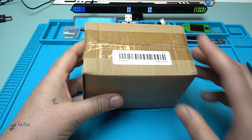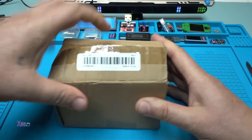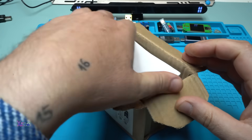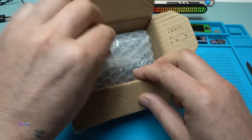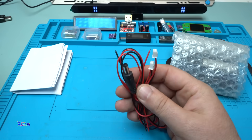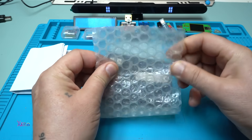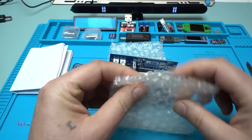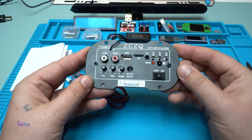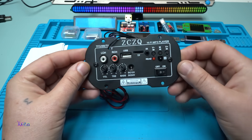It came in another box — let's cut it open. Oh, it has bubble wrap! And also cables. I can see the difference already — never mind, it's here and I like it. Beautiful amplifier module with Bluetooth.